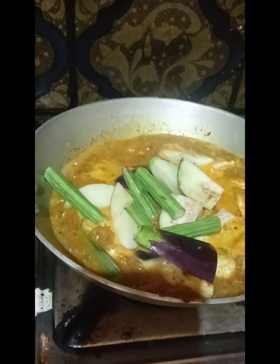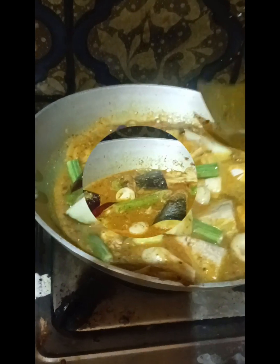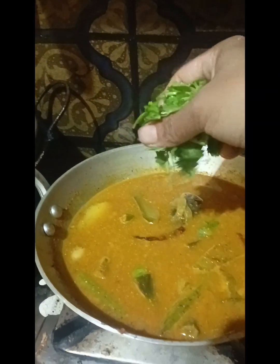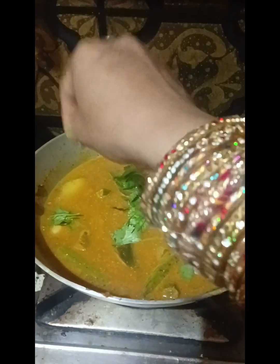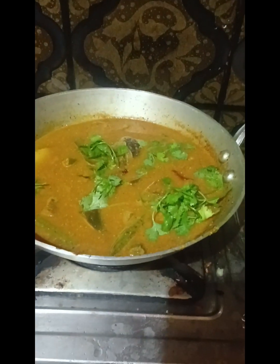I am ready to cook it. I think it's good for you. I will add a lot of flavor with garlic — you can also eat the garlic. I will give you some fresh garlic.